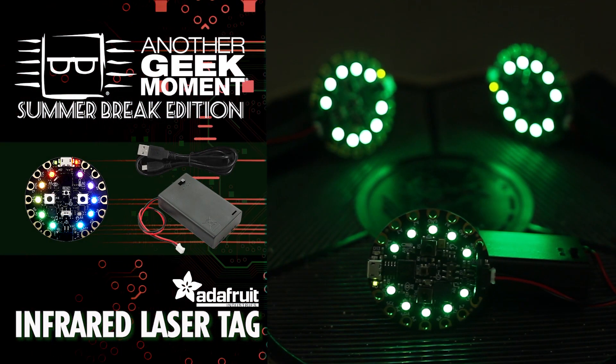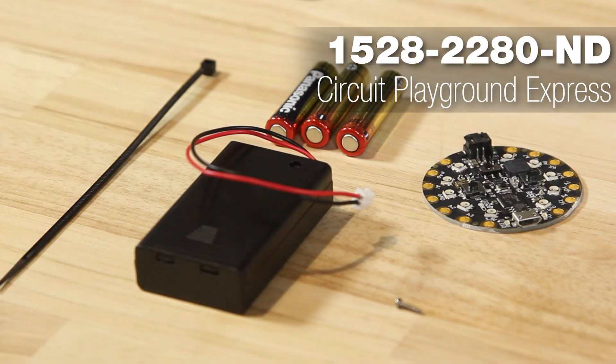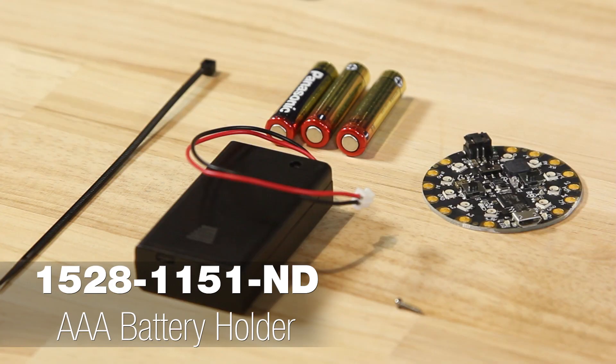Today, we will be building a laser tag device using the Circuit Playground Express. All you need is a Circuit Playground Express board and a battery pack.